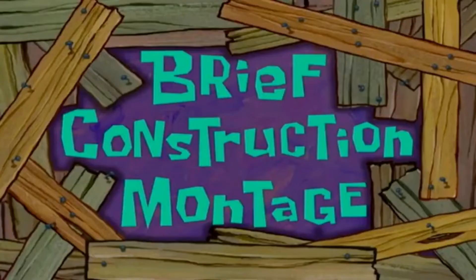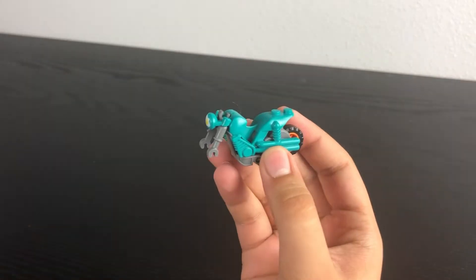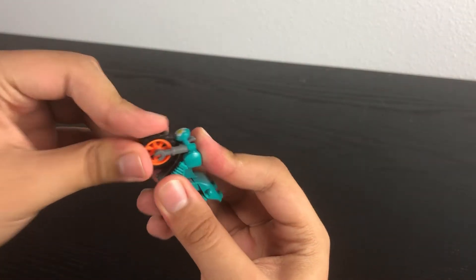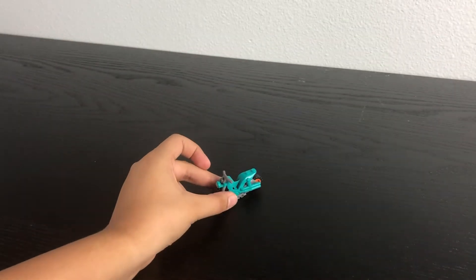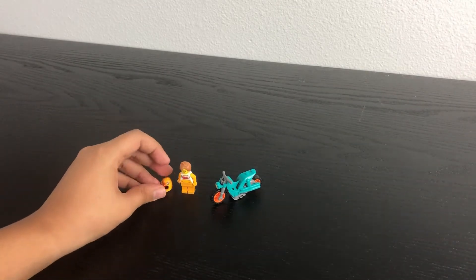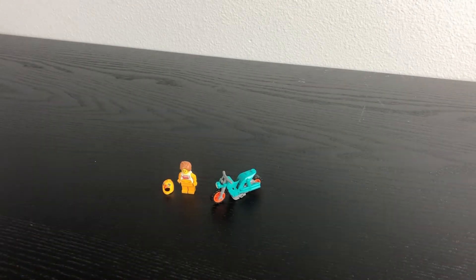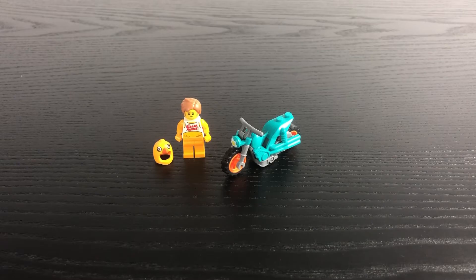What follows is a brief construction montage. We hope you enjoyed this brief construction montage. Alright, we got the set built — let's check out the chicken suit guy.